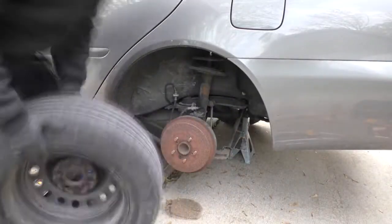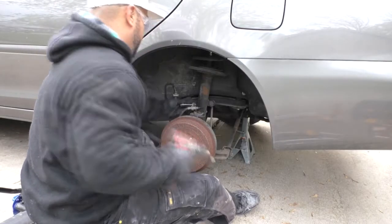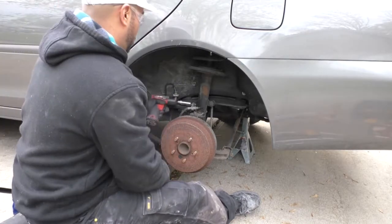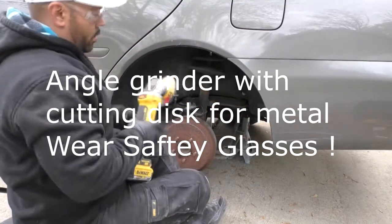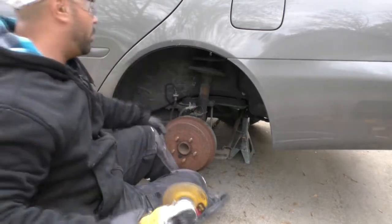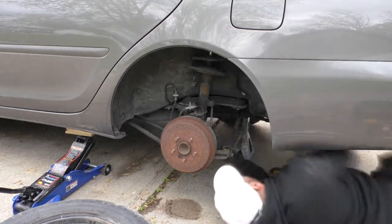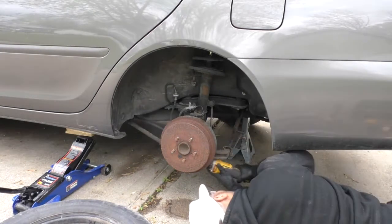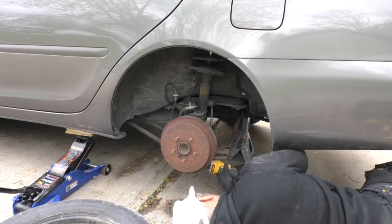If it won't come off, you've got to hit it with a hammer. If you've got aluminum rims, you might want to use a piece of wood before you start hitting it with a hammer. Make sure to put that jack stand underneath so you don't want the car falling on you.